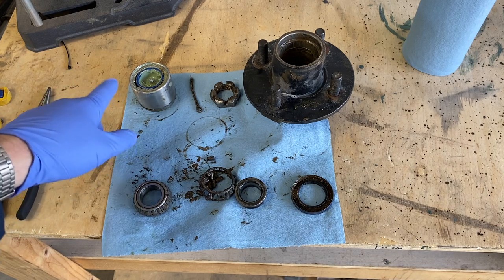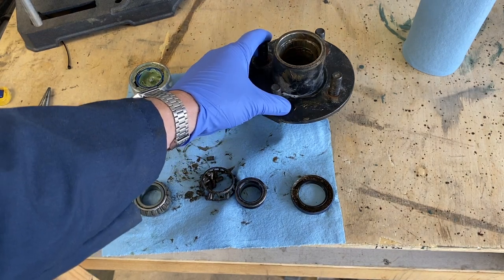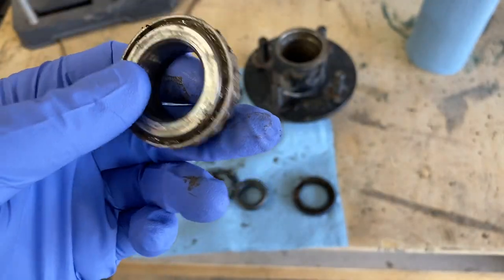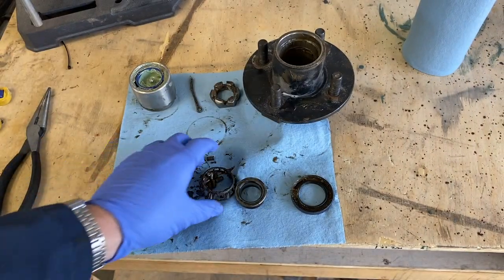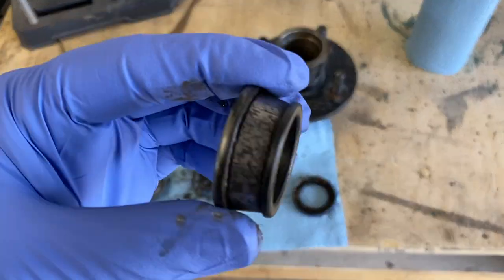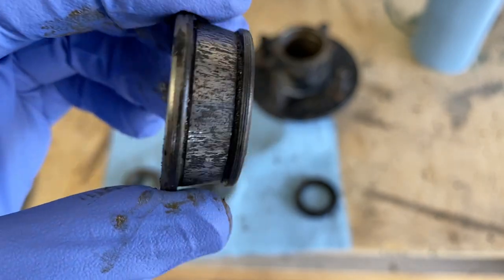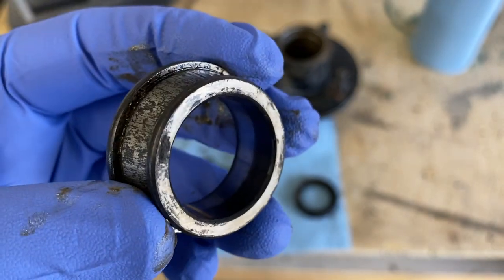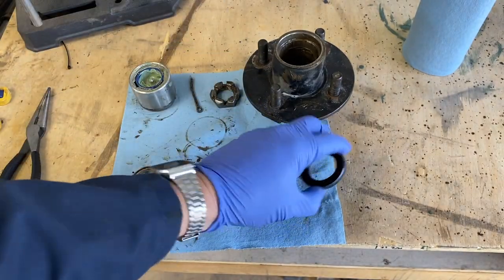Here are all the parts to the hub in the order we removed them: the bearing buddy, the cotter pin, the castle nut, the hub itself, and the first bearing — which is still in pretty good condition. I'll still replace it because they're cheap, about $12 for a new bearing and racer set. Then here's the rear bearing which kind of fell apart after I smacked it with a hammer. The inside component is marred up pretty good with chewed up marks, making a grinding sound and not rolling smooth. On the back of the hub you also have a dust cap.